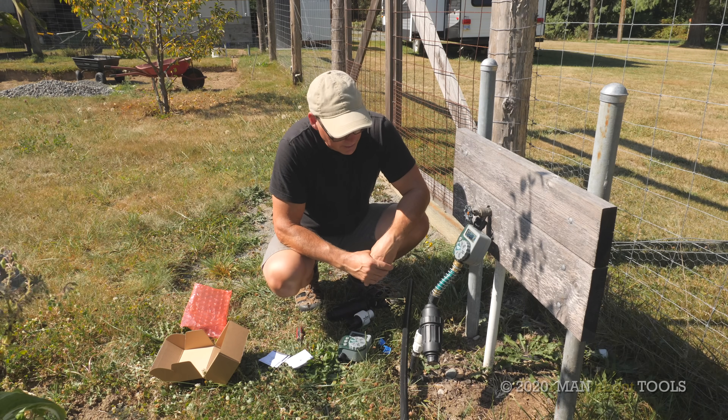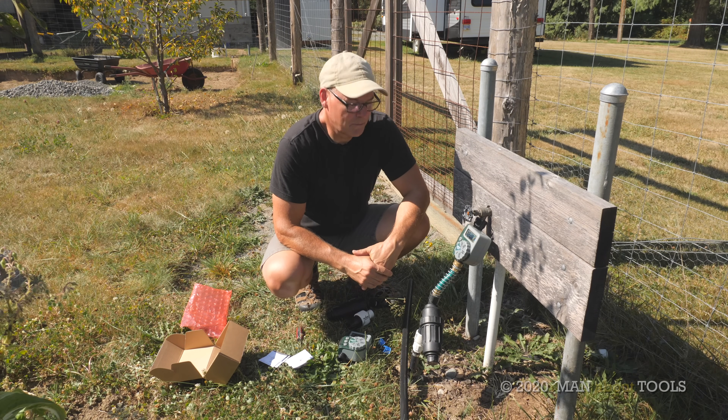And that is our irrigation system. Thanks so much for watching, and we'll see you next time.